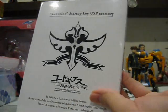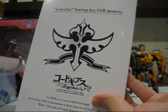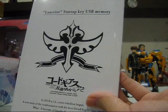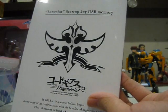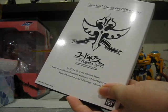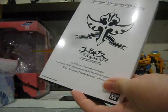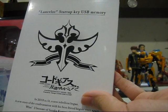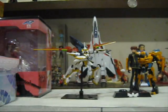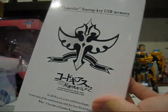The Lancelot Startup Key USB Memory. As the title states, this is not only a 1-to-1 scale replica of the Lancelot Launch Key, but it is also a USB thumb drive or memory stick. This is an exclusive that can only be bought at Biglobe's official online store, and yes, Biglobe is one of the sponsors for the first season of Code Geass. The Lancelot Launch Key is used by Suzaku to turn on the Lancelot, and he pilots it during the course of Season 1 and Season 2 of Code Geass.